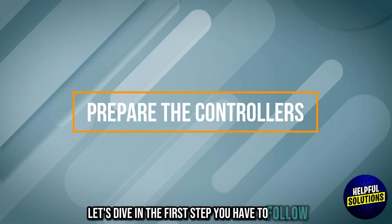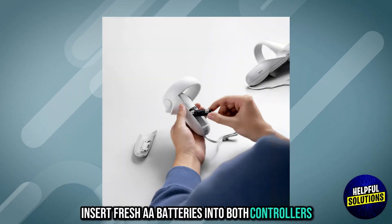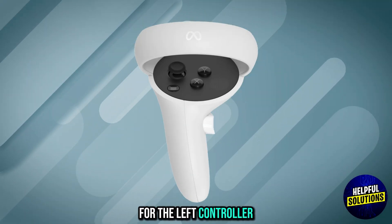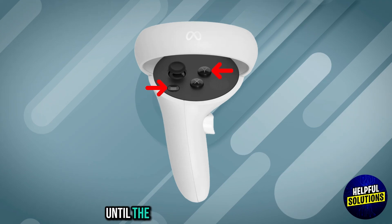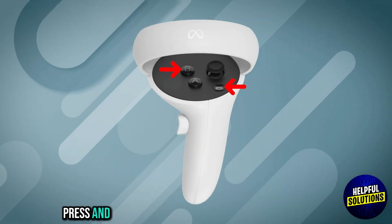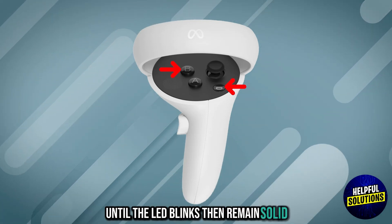The first step you have to follow is to pair the controllers. Insert fresh AA batteries into both controllers. Number 2: Initiate pairing mode. For the left controller, press and hold the Y and menu buttons simultaneously until the LED blinks, then remains solid. For the right controller, press and hold the B and Oculus buttons simultaneously until the LED blinks, then remains solid.